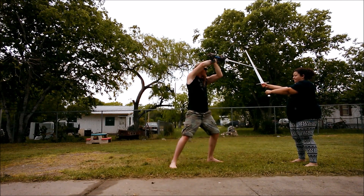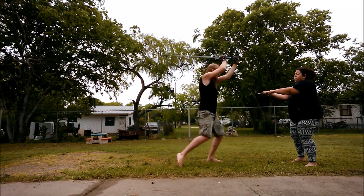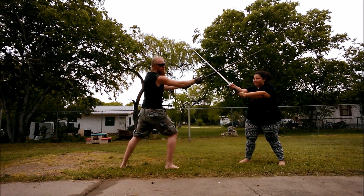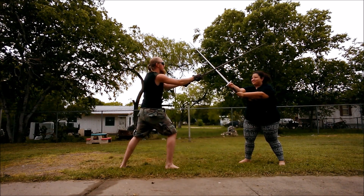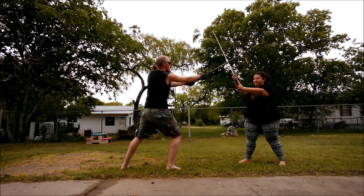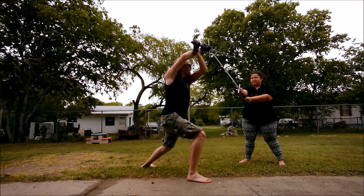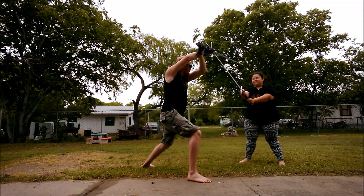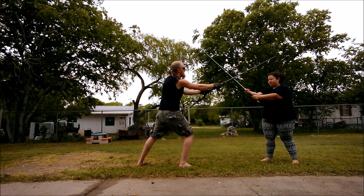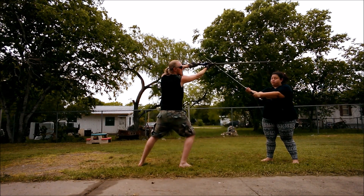The only thing left to do now is bind with her. Now that I've bound, I can go into whatever handwork I need to: I can wrench outward if needed, I can duplieren if we're both pretty equal in the bind, or I can wind up and either thrust to the face or strike with a short edge.